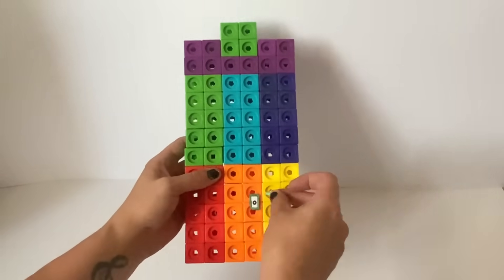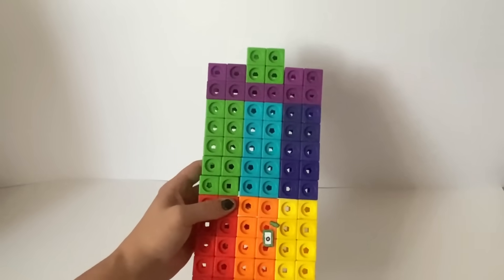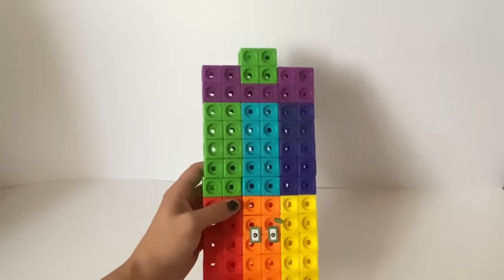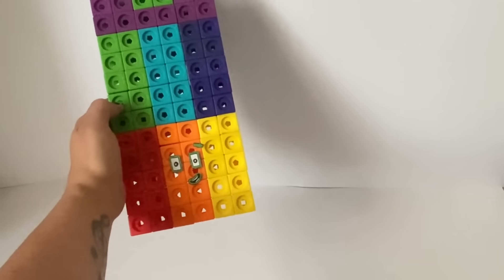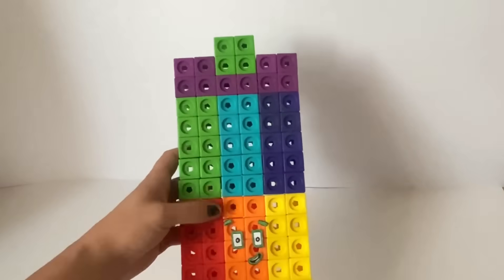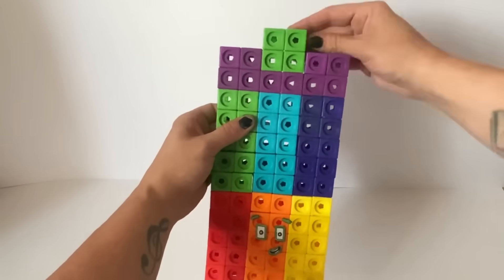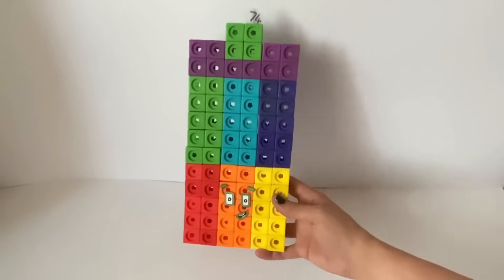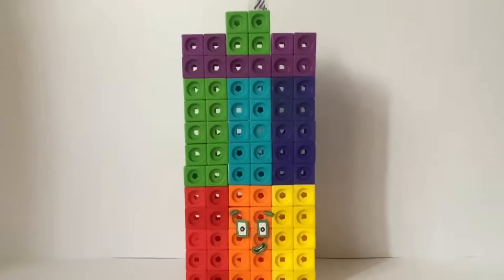For 74's eyes we have made green rectangles, as 74 can be a 2x37 rectangle in its prime factor positions. We also have made 2 green eyebrows and a mouth with green to represent the number 4. We have also made a numberling for number block 74. And here is our finished number block 74.